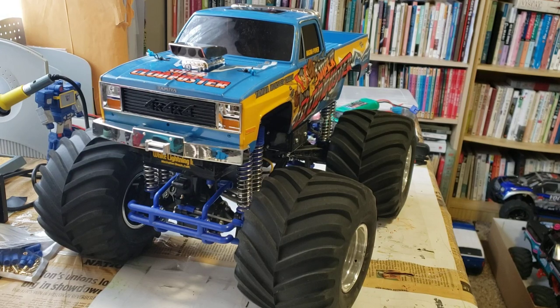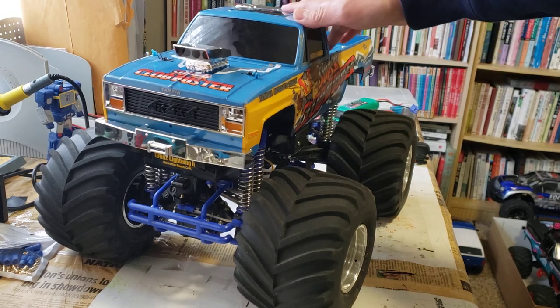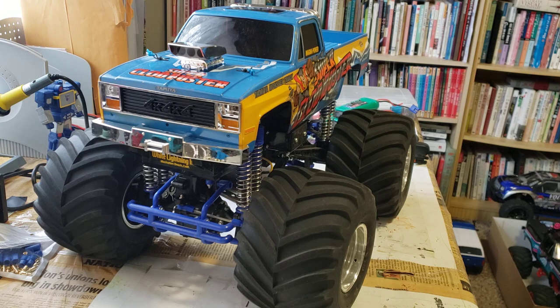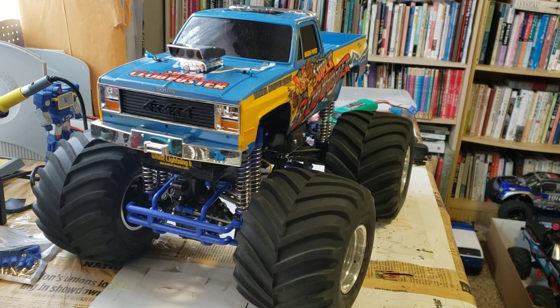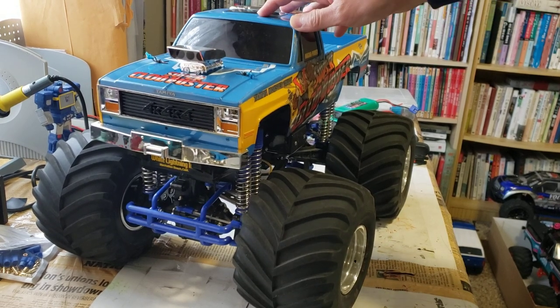Hey guys, it's Hans Hobbies, and this is another video on my Tamiya Super Cloudbuster. I know I haven't made a video about this car in a while, because I've been making a bunch of different videos and reviewing stuff and had a lot of other stuff to do. So I haven't run this or driven it or worked on it in a while, because it's been pretty reliable and well-running for me. But this is definitely one of my favorite RC cars, even though it is a fairly new edition.